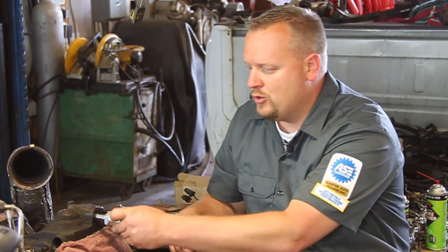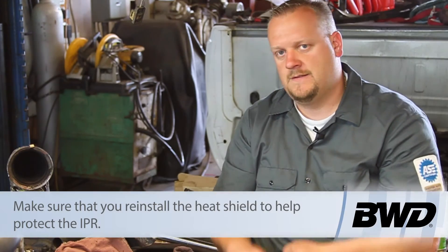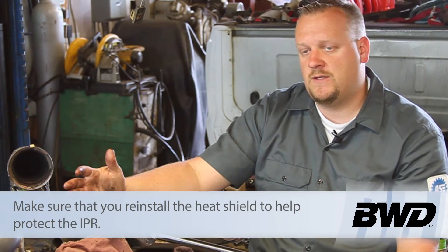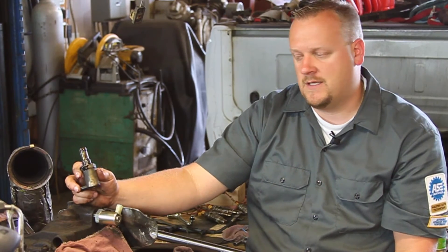That means this owner is taking good care of his vehicle and we've probably got no other internal engine damage. I'm going to take my new one, thread it into place, tighten it back down with my special socket, and we're all set. Hopefully now you see what's involved with replacing the IPR valve on a 6-liter Powerstroke diesel engine.